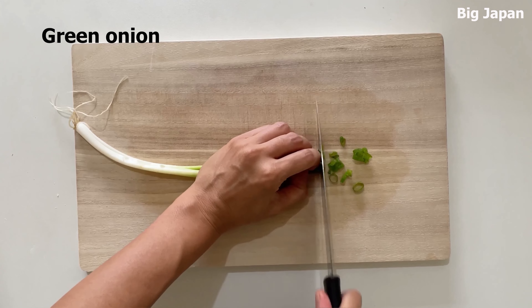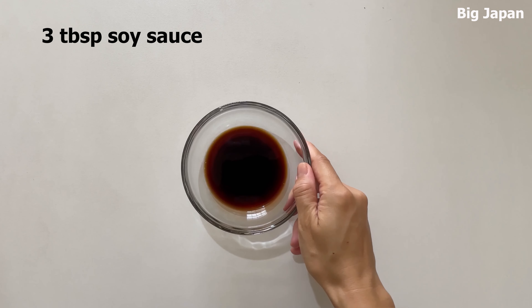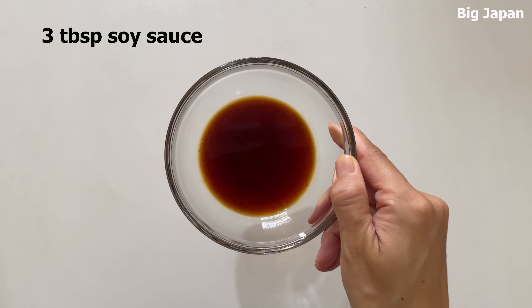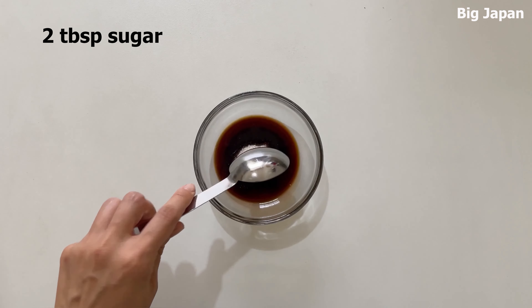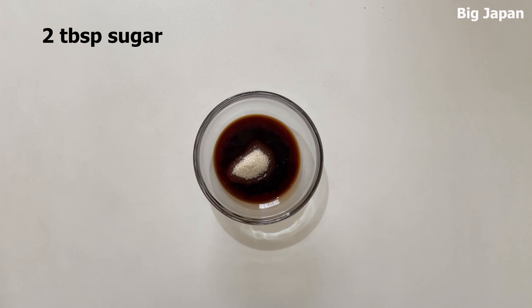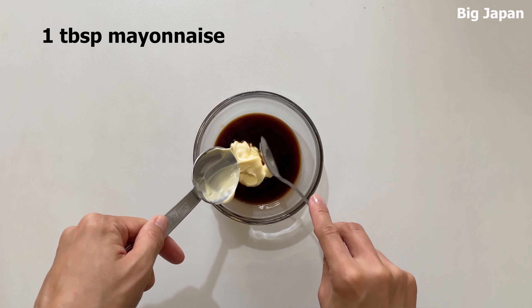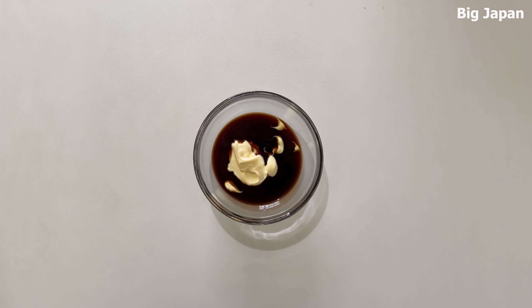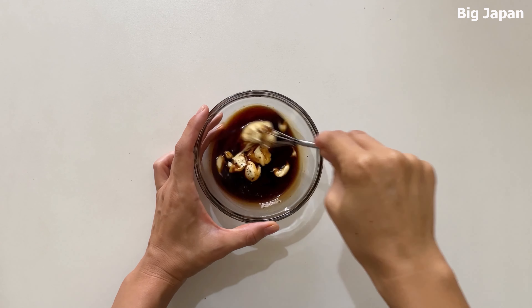Cut green onion into small pieces. Make the sauce. Mix well.